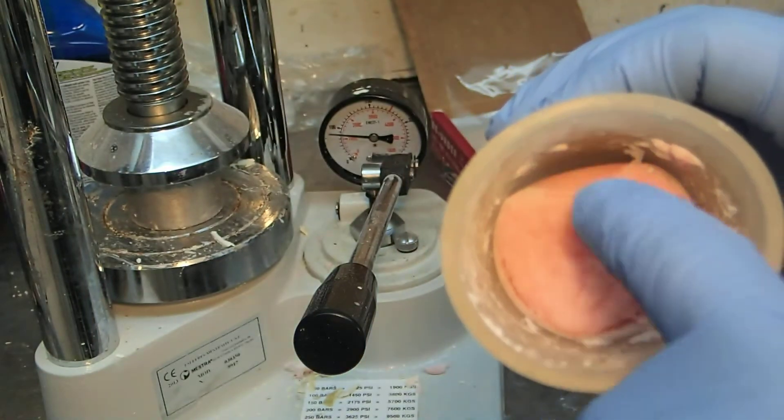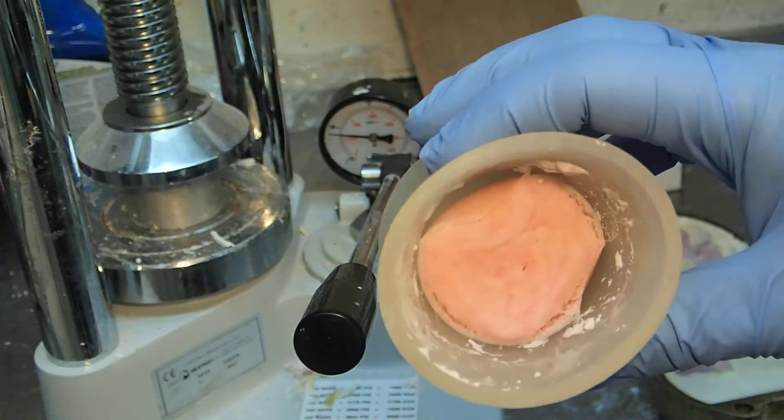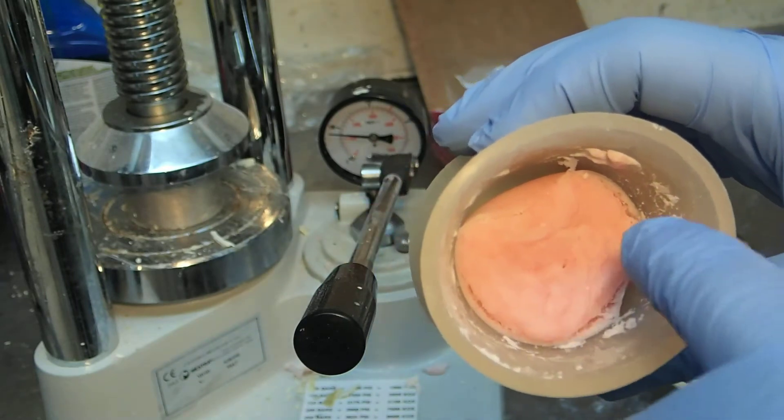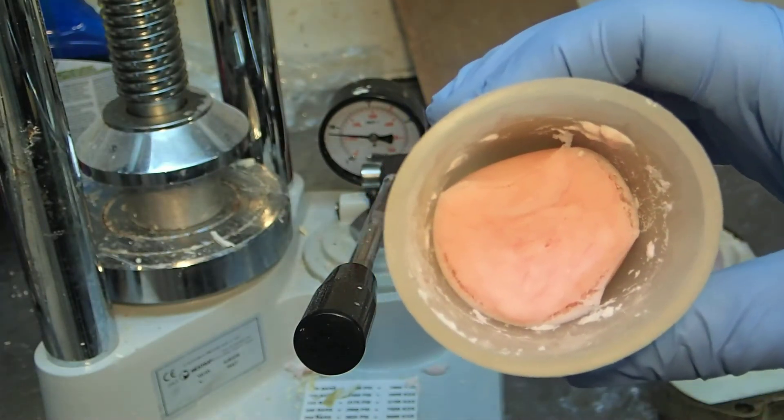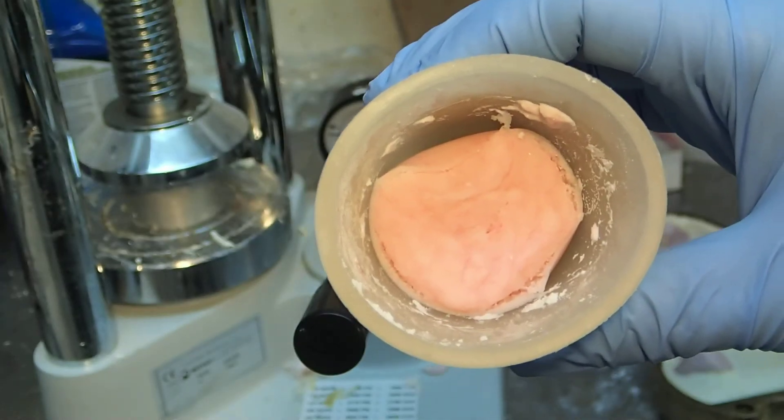Now, that time it started to pull away from the silicone, so that tells me that it's getting ready. When you squeeze it and it goes into a nice compact ball without ripping, it's ready to use for your flasking.